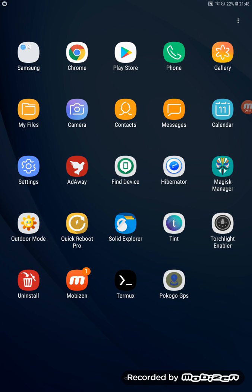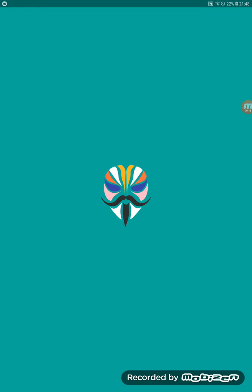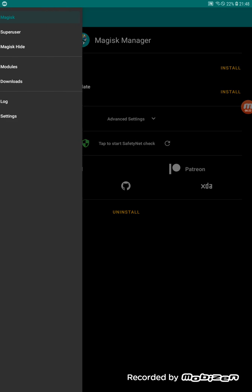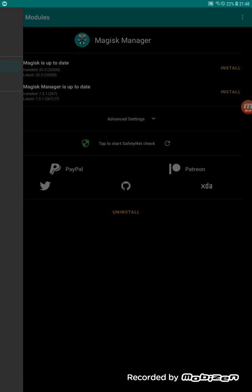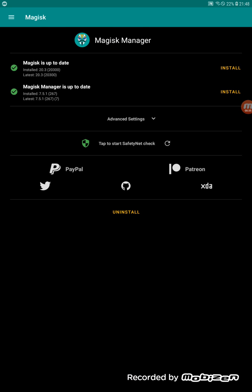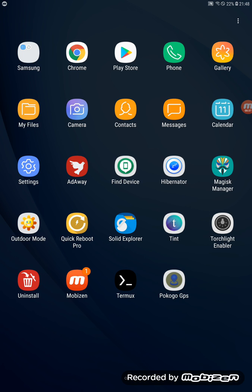After restarting, we still have Terminal installed and the 'Pokemon Go GPS' application we created. Go to Magisk, tap the horizontal lines in the top-left corner, go to Modules, and you'll see both modules — App Systemizer and BusyBox — are active. Everything looks good.